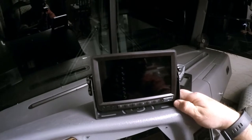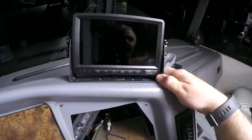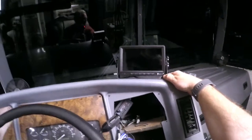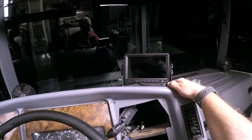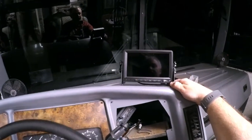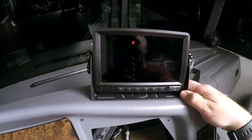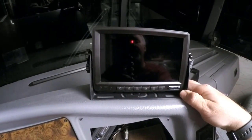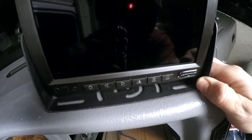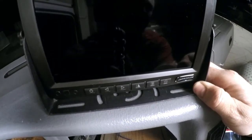The next thing I want to do is find a place on the dash where it won't obstruct my view but will sit nice and flat. This location off to the right-hand side looks good — it's not completely in my line of sight. I'll take a pencil and mark both sides, remove the screen from the mount, and then take a small drill bit and drill a couple of pilot holes.